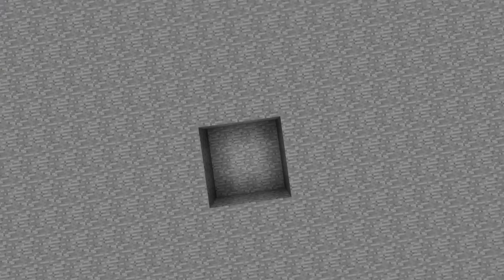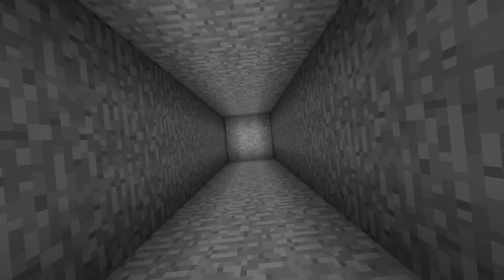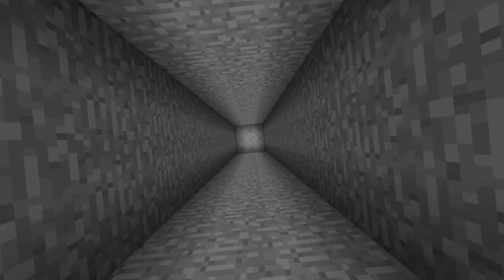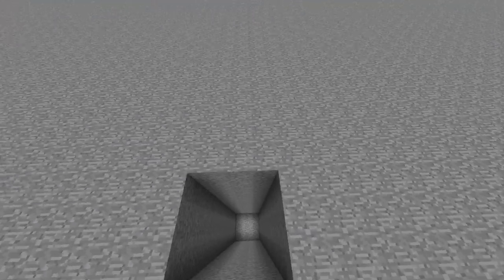The first thing you need to do is figure out where your center point is. Since we're building it underground, go ahead and build a shaft — a giant shaft, however deep you're willing to go. You can always expand this later. Right now we're just going to be building three floors, starting with the top floor going down.